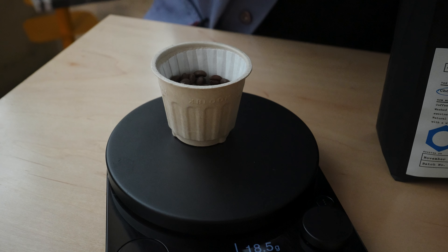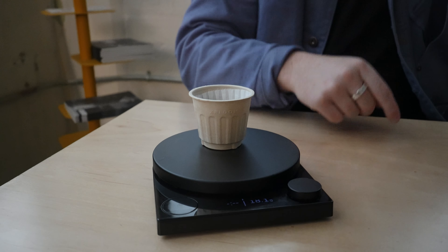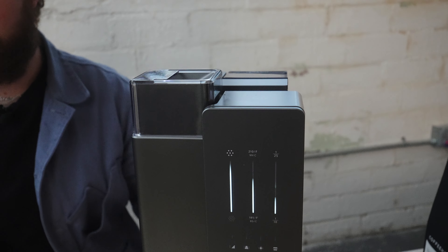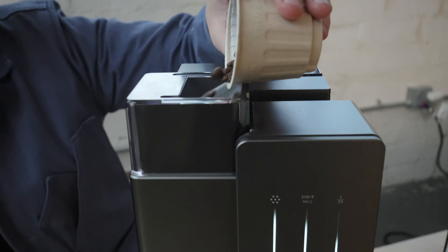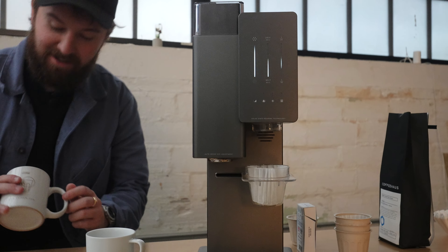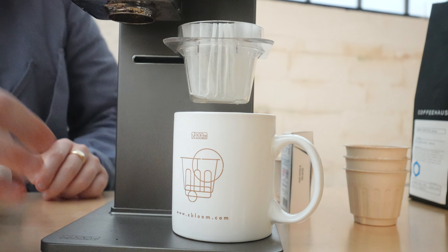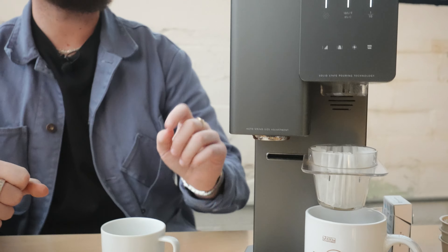I'm weighing out 18 grams here — there we go, close enough. There'll be a little retention in the grinder anyway so we'll get about 18 out. I've already topped up the reservoir with Third Wave water. I'll pour the coffee right in, grab my cup — I'll find a larger one — and one thing I'd mention: use a little spray bottle to spritz the coffee beans. It helps counteract static from any grinder that doesn't have anti-static technology.